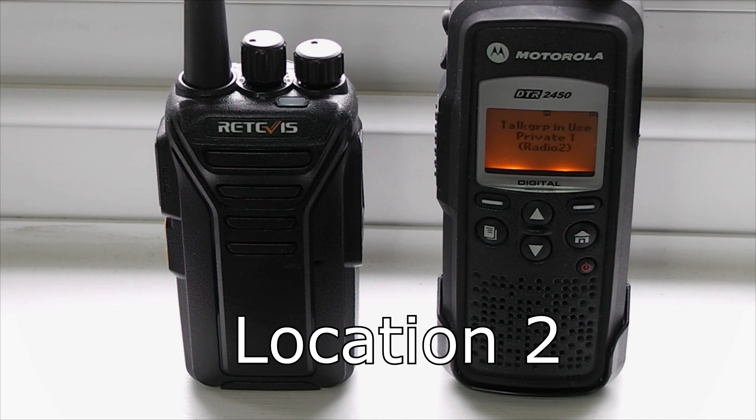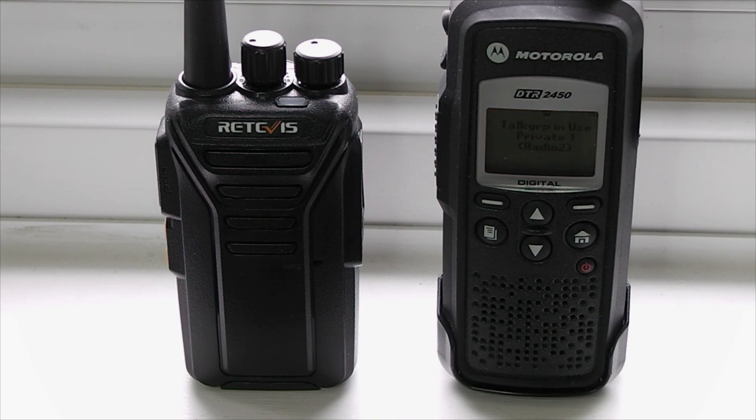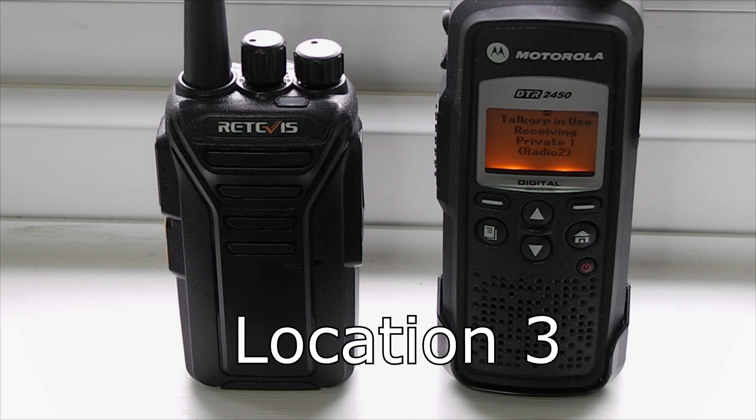Range test from location two, 391 metres. Range test from location three. Range test from location three - the distance is 704 metres. The signal is marginal from this location.